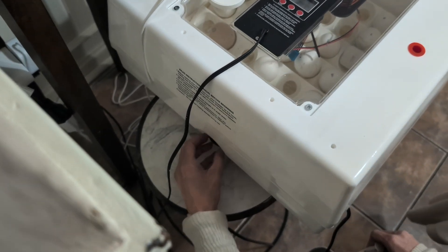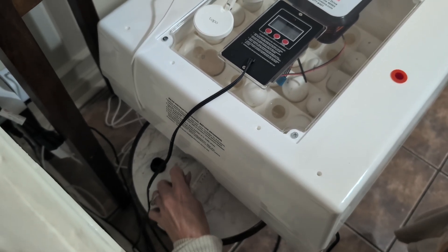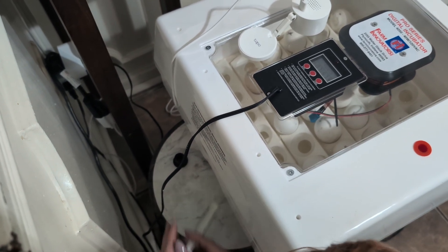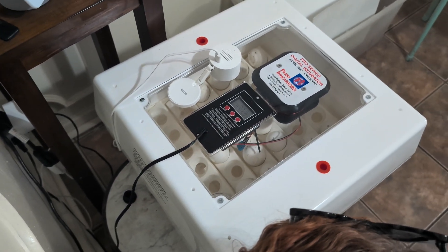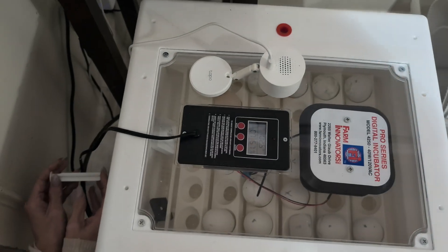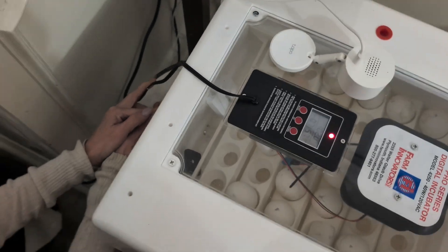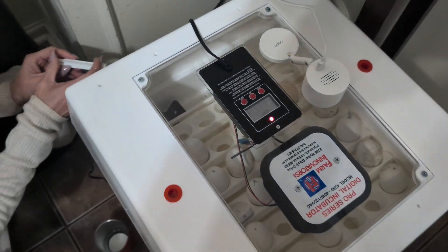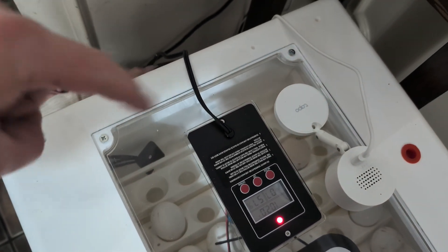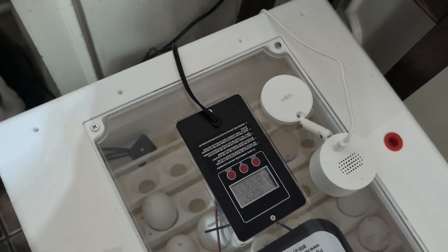You just pull the plug over here and add water. It tells you to use a turkey baster, but I'm using a child's medicine syringe. It just adds water into a little canal in the bottom. Inside you can see I've got the Shelly, a Bluetooth sensor, and then the Third Reality one on the other side.